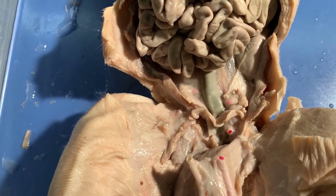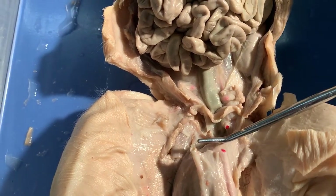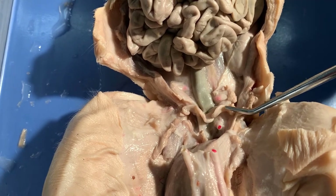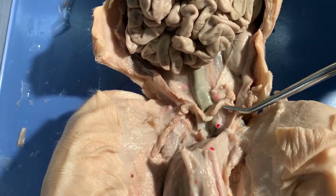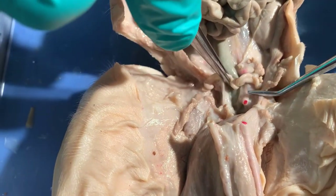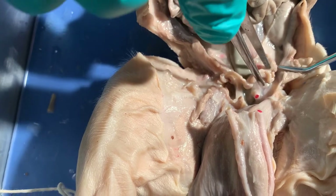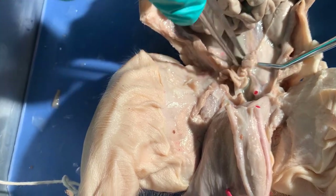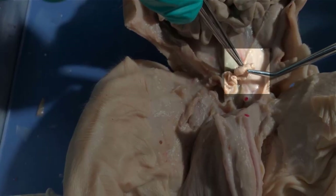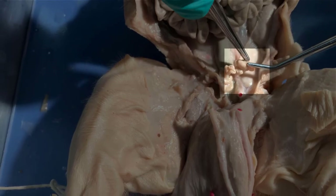Here is the female urogenital system. We've removed the urinary bladder. You can see this squiggly line here is the horn of the uterus, with the uterus in the center. If I pull this up you can see our uterus — so it's the horn of the uterus. And if we go to the end here, we can see this tiny pea-like structure — that is the ovary surrounded by oviduct.